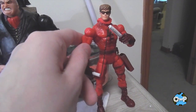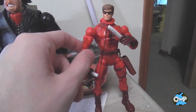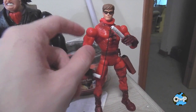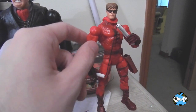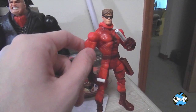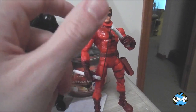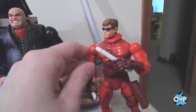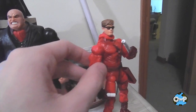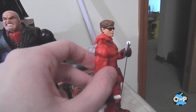Daredevil himself is pretty good. I have the Hasbro version I got from a friend a while back and I actually prefer that one, because this one has those awkward toy biz shoulders that kind of stick out. That said, this one has more articulation. I like the billy club more on this version because it's got the nunchuck rope in the middle, and I like the Matt Murdock head a lot better than the Hasbro one, which is just a repaint of the Hawkeye figure's head.